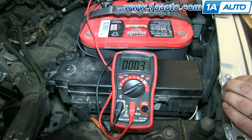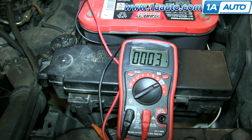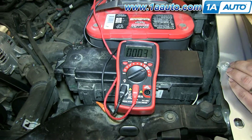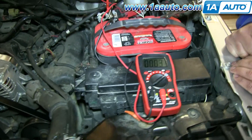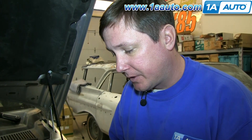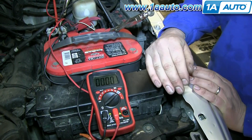We've waited a little while. We haven't touched anything or opened any doors to wake up any modules. And you can see that you've got 0.03 amps — that's an acceptable amount of draw that's not going to drain the battery while it's off. Now we're going to show you what to do if you have a draw that stays constant and is too high.